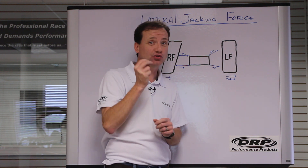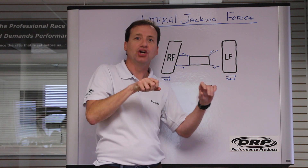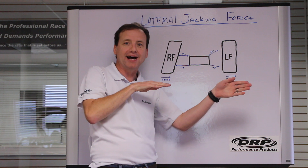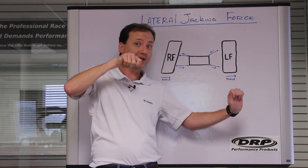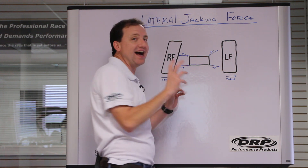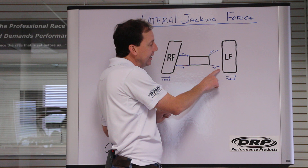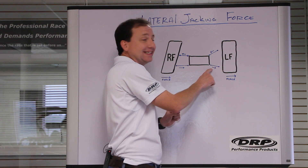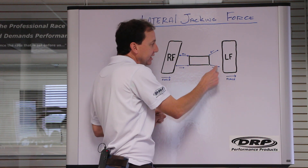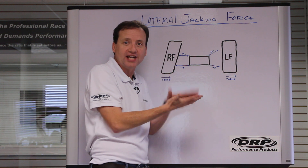Now let's think about control arm angles. Anytime you're pulling on a link, if it has an angle in it, the link always wants to come back straight — it always wants to straighten up. So to have positive lateral jacking on the left front, you'll want the lower control arm going downhill, so that as the force pulls left, it's trying to pull the control arm flat, which will pull the chassis down.